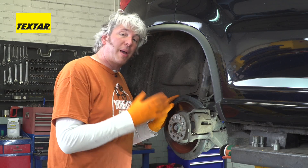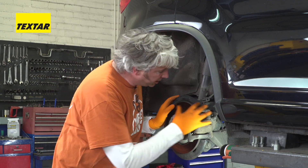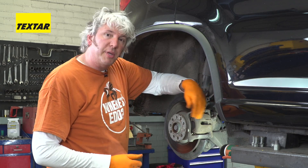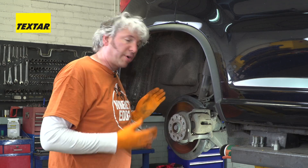Loads of modern cars these days come, as standard, fitted with electronic parking brake, or EPB systems. You can see it's a pretty standard looking caliper there, but behind on the back is a servo, which actually operates the piston of the caliper in and out, obviously depending on the electronic signals coming from the brain of the car.